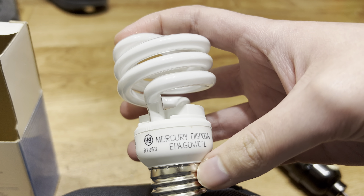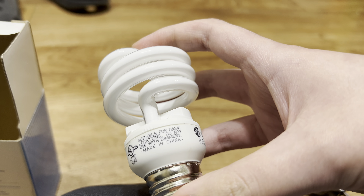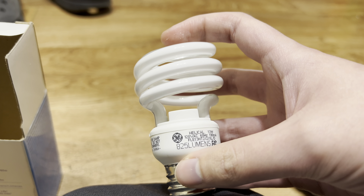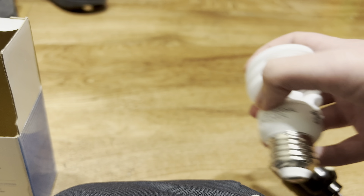It seems solid. It contains mercury though, so you gotta be careful — like HID lamps have it too. Those linear fluorescent lights have it. These are just older lights, but they're pretty good. I like LEDs better, but this isn't bad at all. It's very nice for a light bulb.